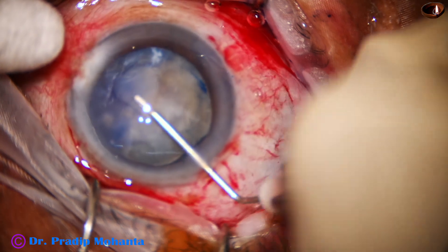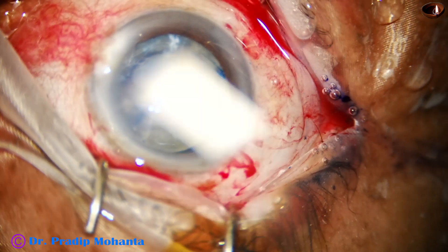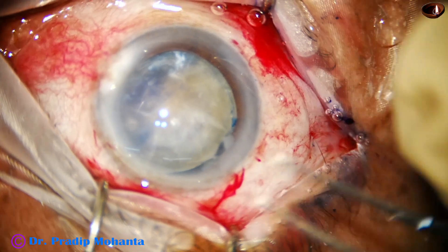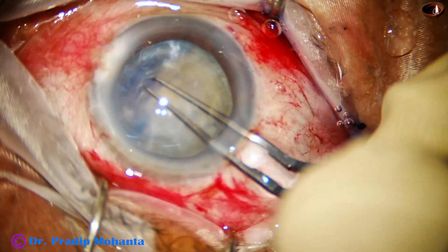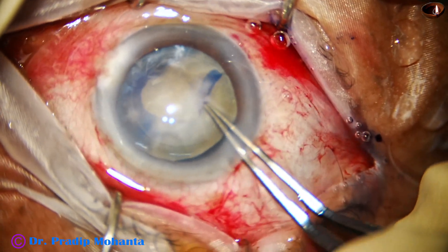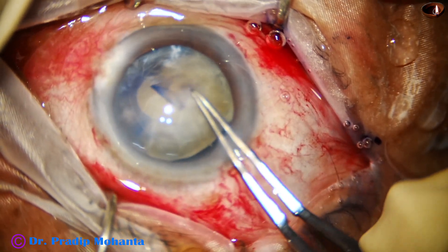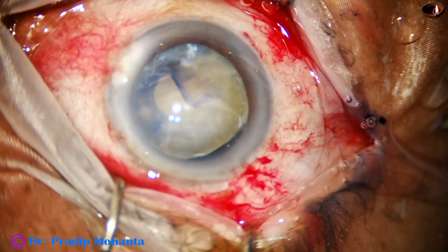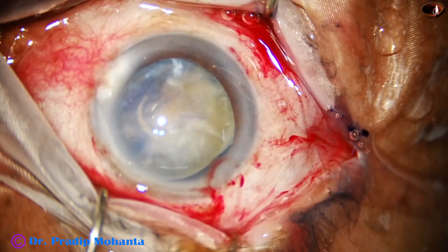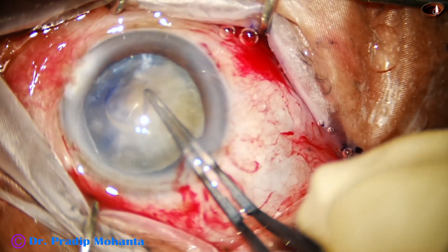I cannot pierce the capsule because there is zonular dehiscence with uveitis. I take a sharp needle and make an incision on the anterior capsule. Then I inject visco, hold the anterior capsule, and try to do a small rhexis. Small, because if I try to do a large rhexis and it runs out, I will have no other option than intracapsular cataract extraction. So here I did a small rhexis.